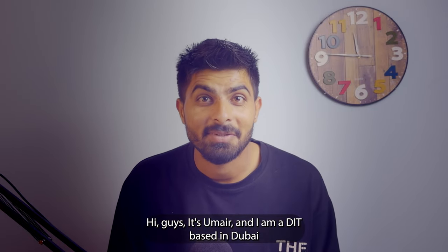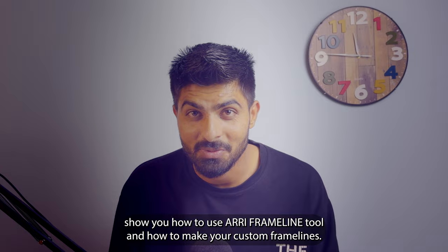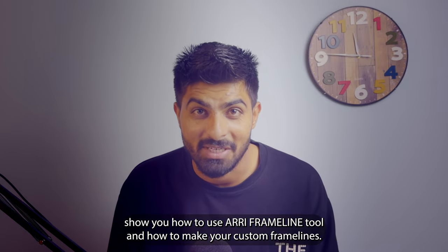Hi guys, it's Umairan. I am a DIT. In this video I will show you how to use the ARRI frame line tool and how to make your custom frame lines.